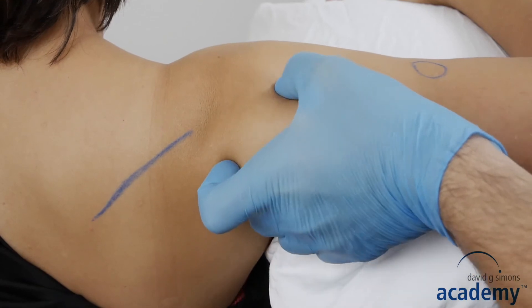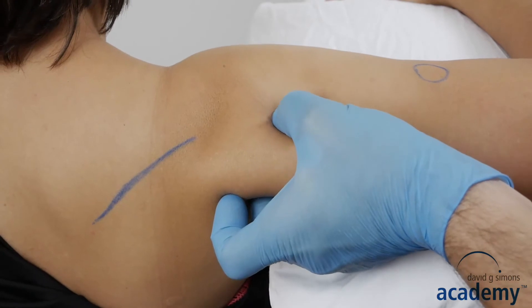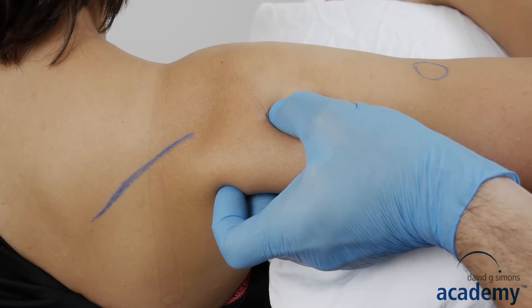With the pincer grip you can avoid injuring the joint and the radial nerve. To protect the axillary nerve and the vessels, avoid sharp and burning pain.